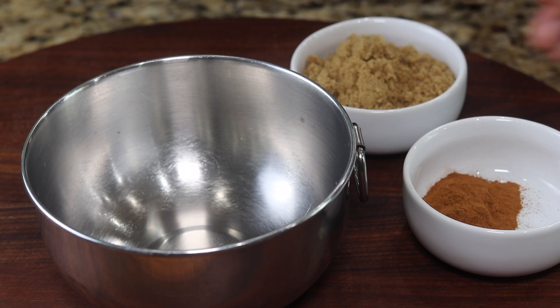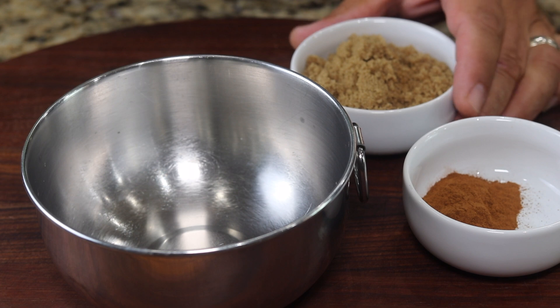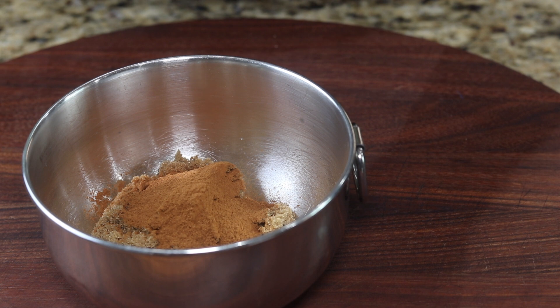In this little mixing bowl, I'm going to add a half a cup of brown sugar and a tablespoon of cinnamon, plus just a little shake of some nutmeg.